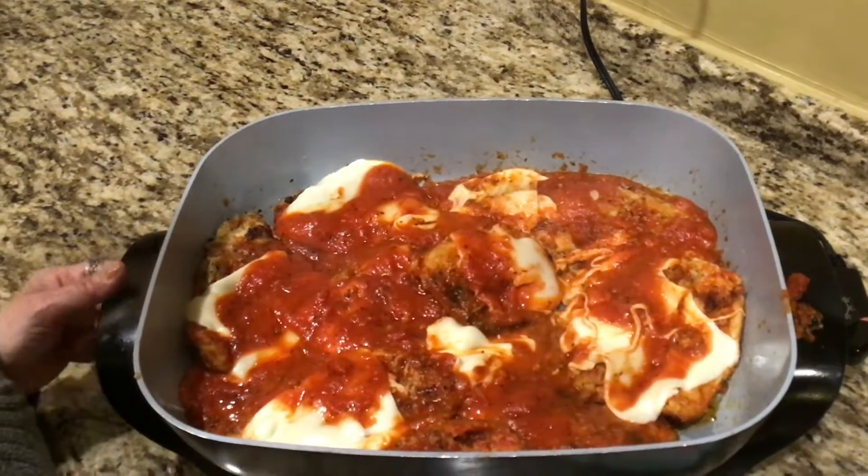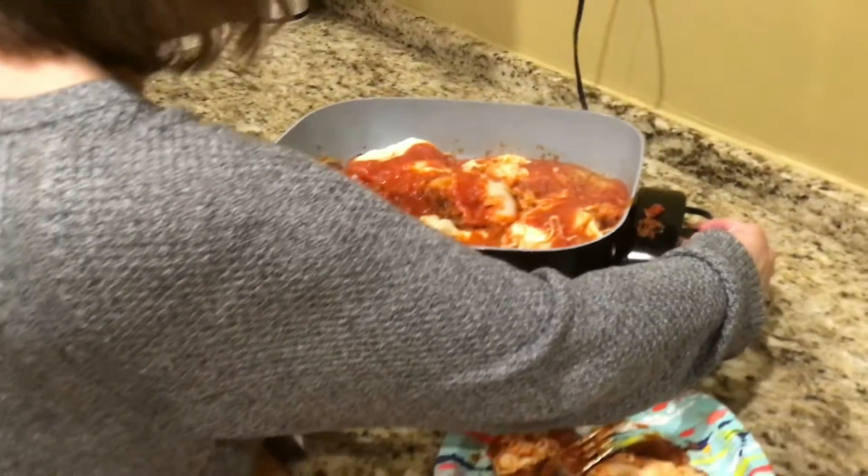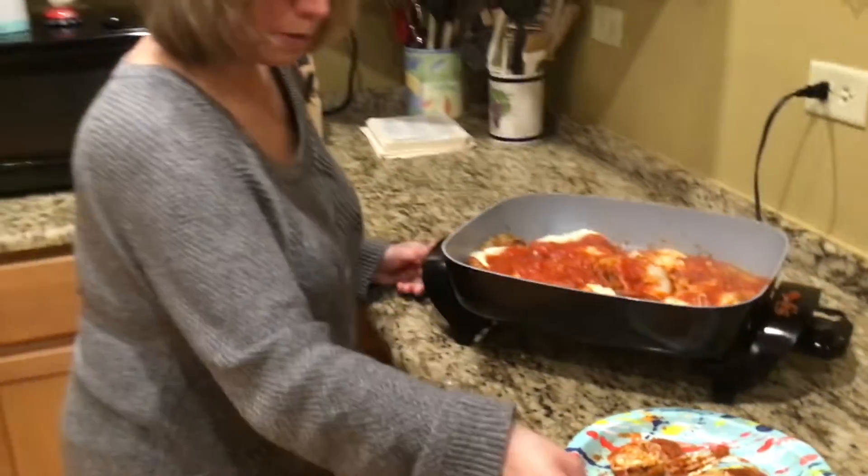I think I'm pretty much done. I'm just going to finish letting it cook a little to make sure it's done. There you have it — quick, easy, and delicious. I hope you enjoyed it. Let us know how you enjoyed making it and eating it. We'll see you again next time. Bye!